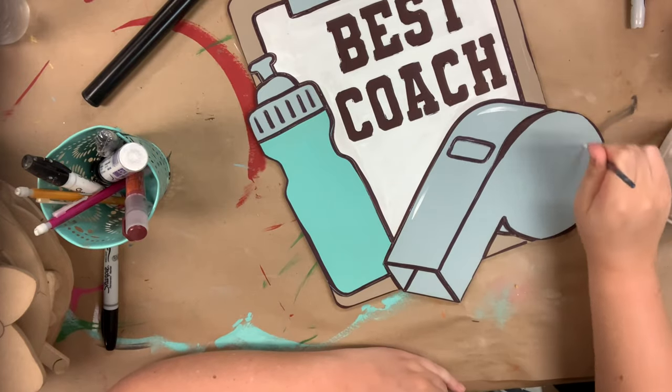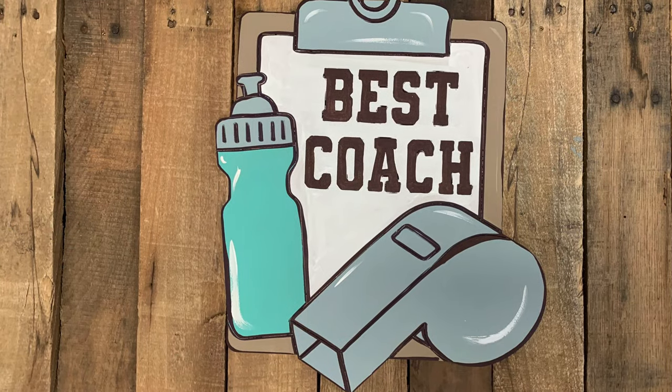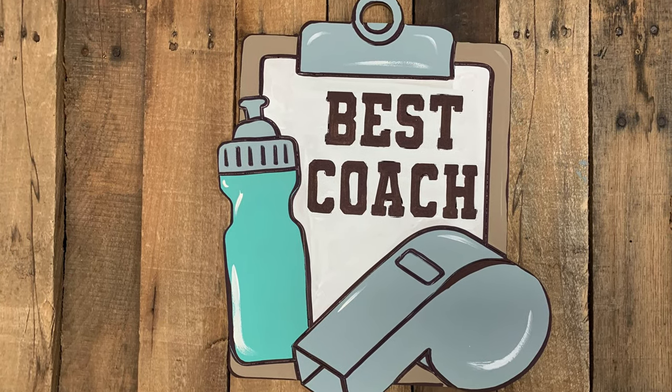Last, I'm going in with a little bit of the color Cotton and a number four round brush to highlight everything, and then that will finish off my project. I hope you guys enjoyed this video — have a great day!